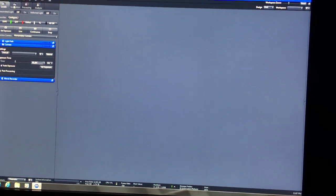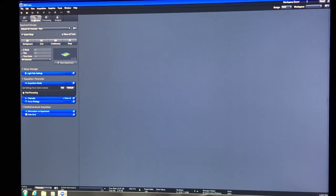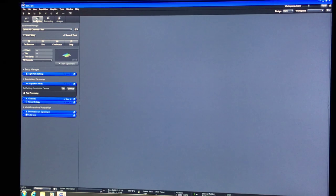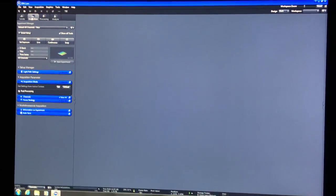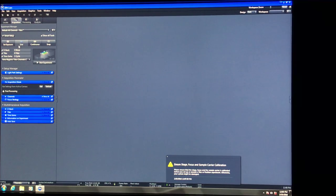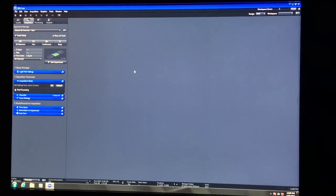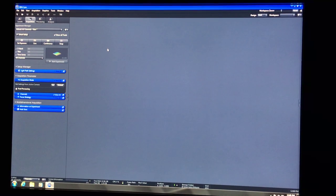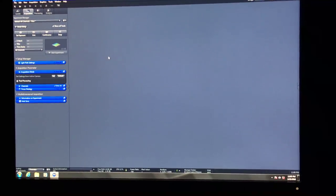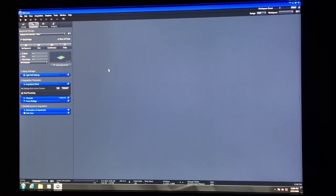Now go to acquisition—this is where the magic happens. The acquisition tab lets you program what you want the microscope to do for you. For today, we're going to learn how to do three-color imaging on a fluorescent sample, because that's the basic. If you know how to do that, everything else is just a matter of checking a checkbox. We may touch on time series since you're trying to do live cell, but at least by the end you should all be able to do three-color imaging.